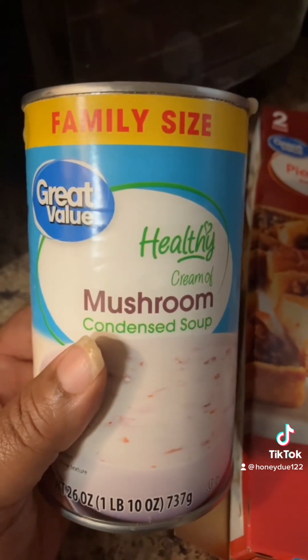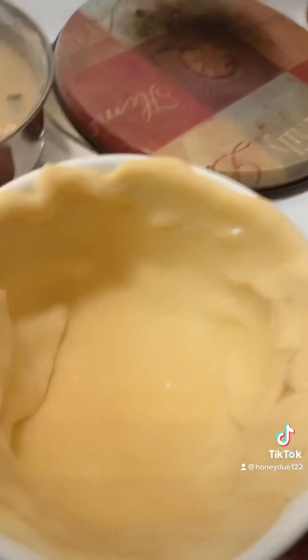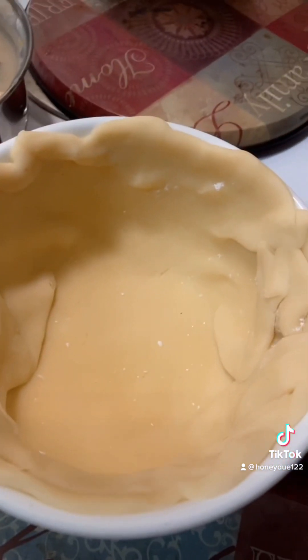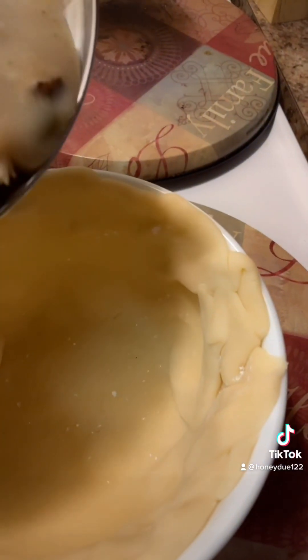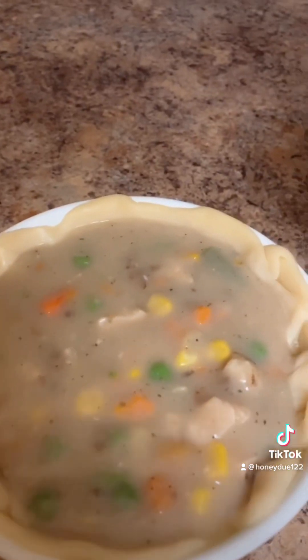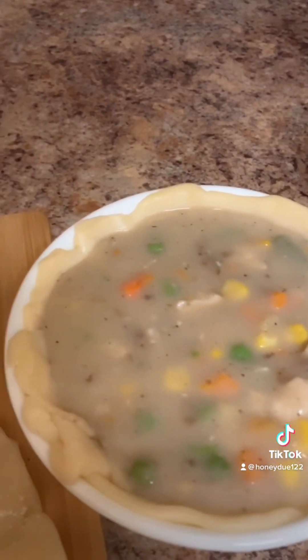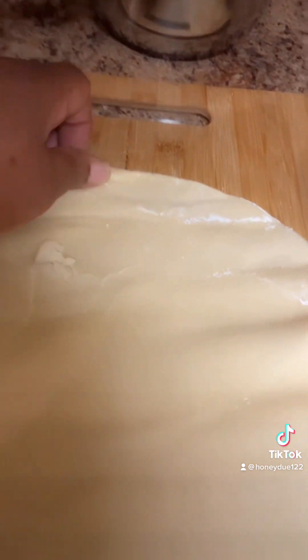Right now the only thing I have to do is pour this inside. We've poured all the soup that we needed to pour inside of this microwavable bowl. Now I've gotten the pie crust and laid it out.